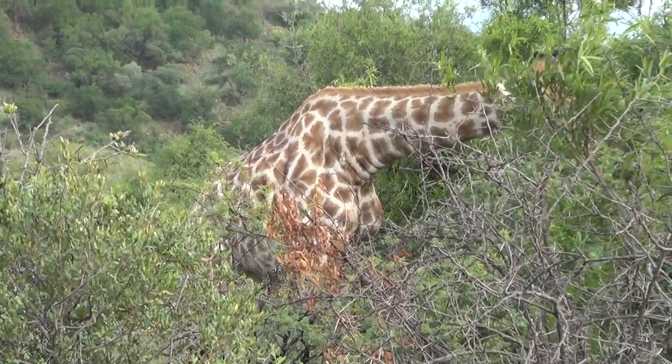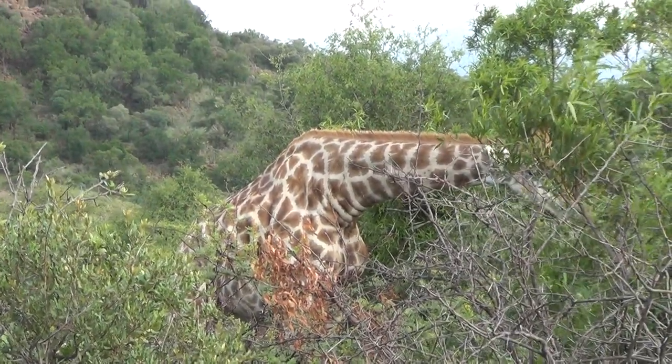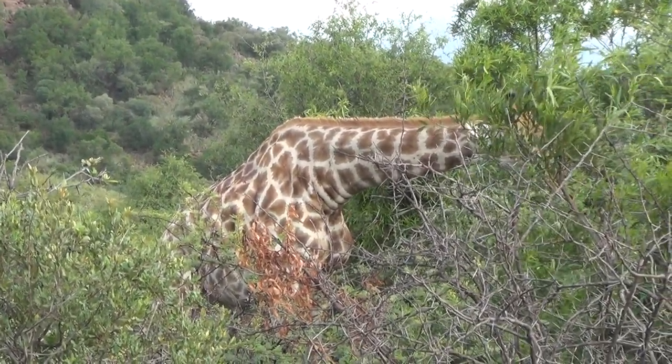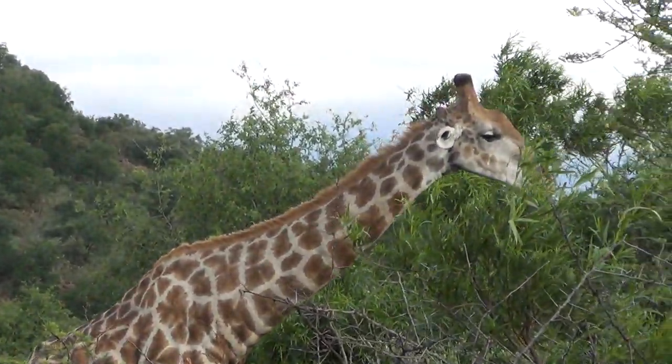They have very long eyelashes, so when they're eating these acacias, they usually stick their head inside the bush. It stops the thorns from scratching their eyes.